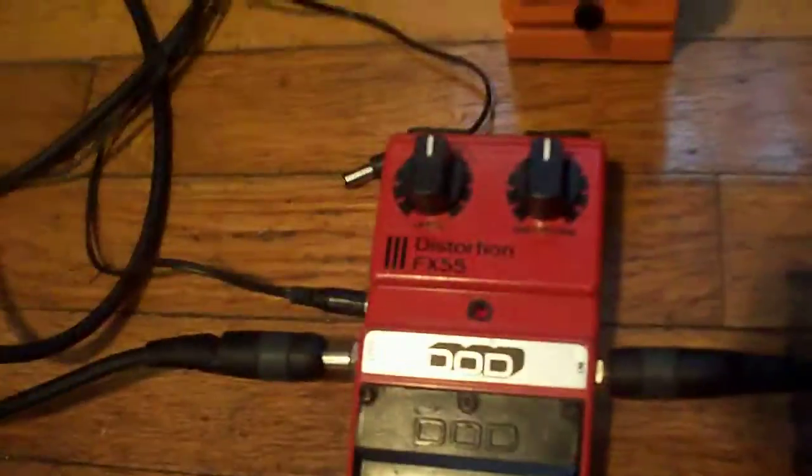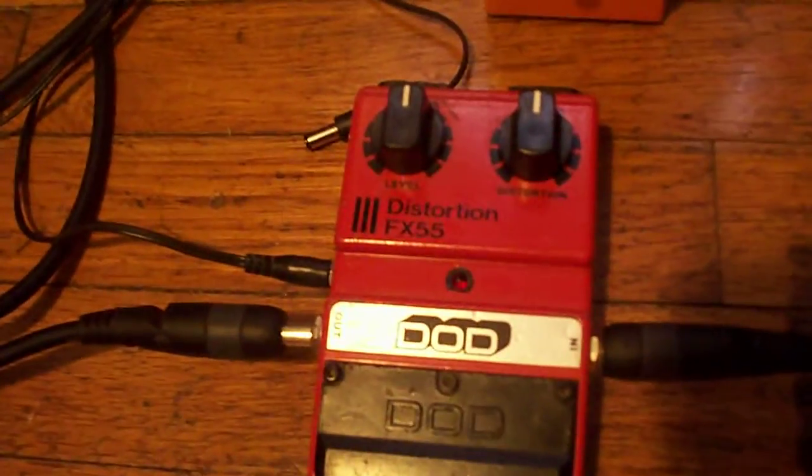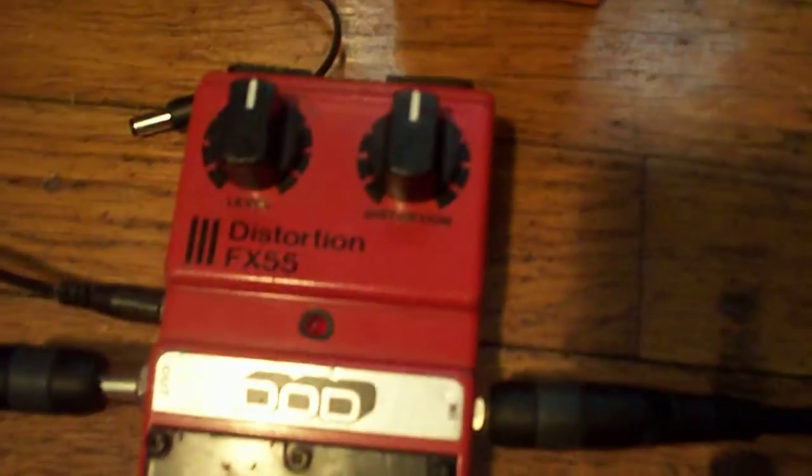This is probably one of the oldest pedals I own. It is the DOD FX55 distortion. This thing is from the mid to late 1980s — I think this one is from '84. So it's a pretty old distortion pedal.